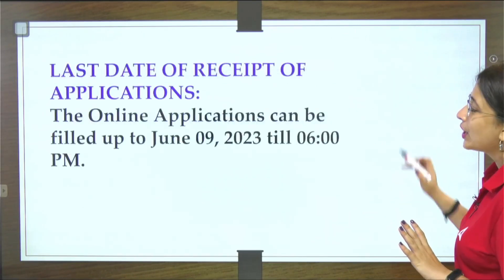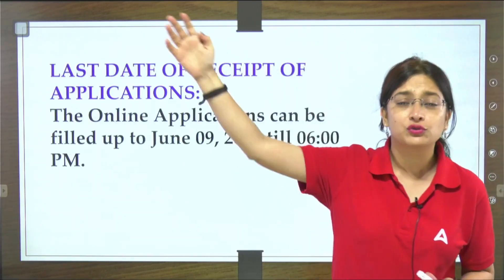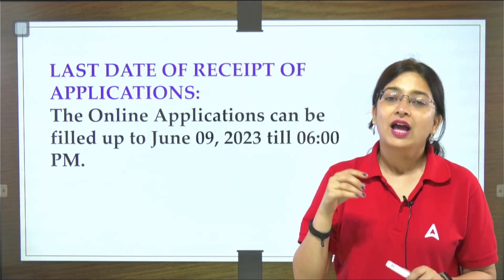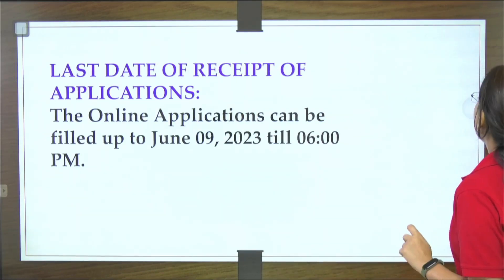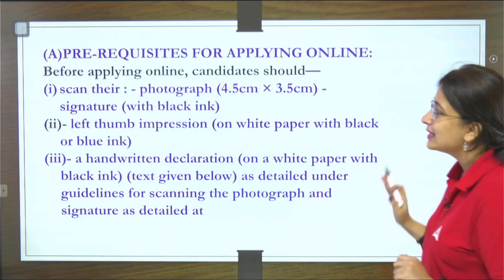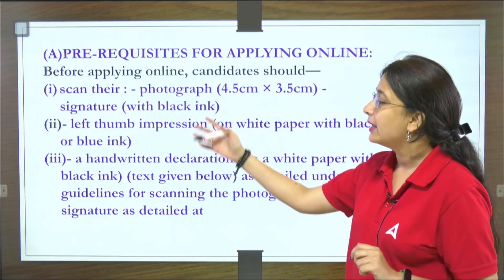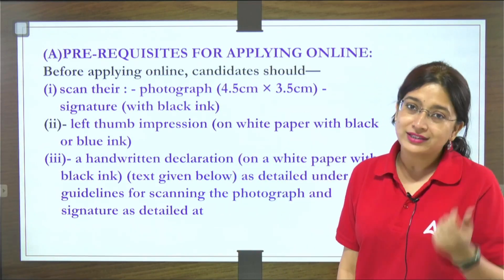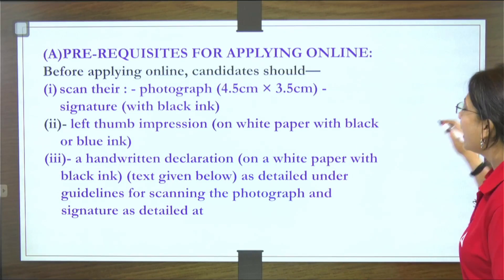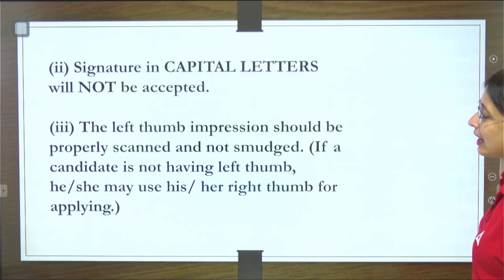The last date to apply is 9th June, but we don't have to wait — fill your form within one week. For filling the form, you will need: your photograph, left thumb impression, handwritten declaration, and signature.